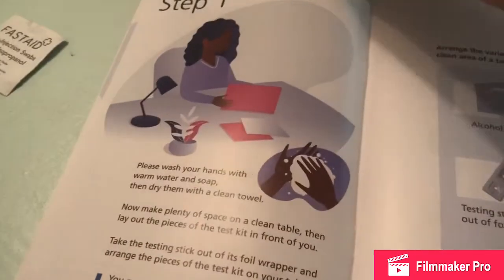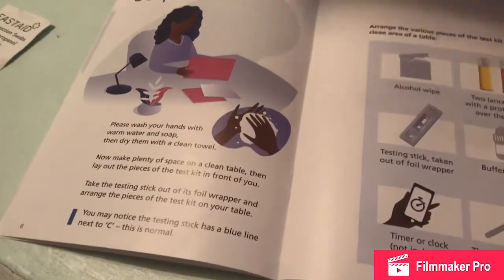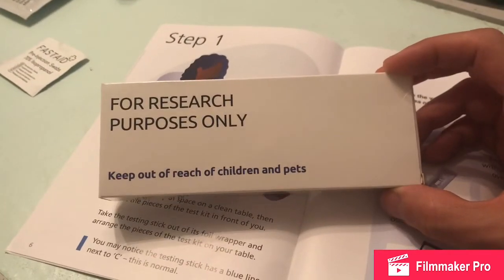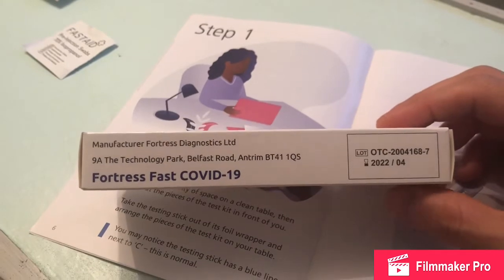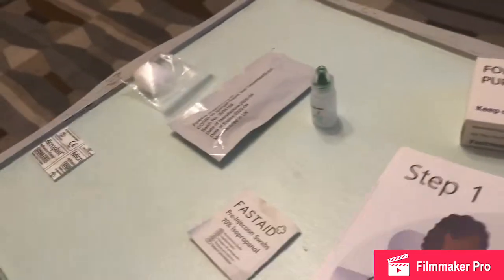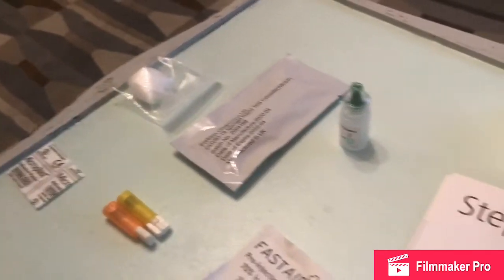Hello guys, this is just a quick video about the COVID-19 antibody test. We received this from the NHS — we were randomly selected. This is for my mum and she will be doing the test at home. This is for research purposes only, to see if she's had COVID-19 in the past or not. This is the instruction book: 'Coronavirus Antibody Test for Research Purposes Only.' These are all the kits that came with it in a plastic bag.